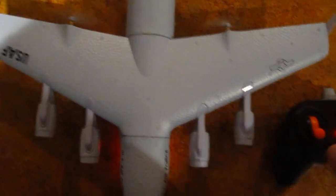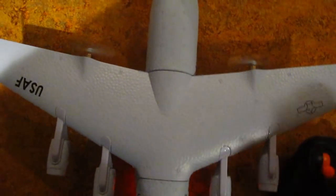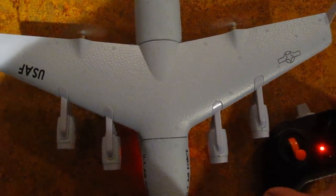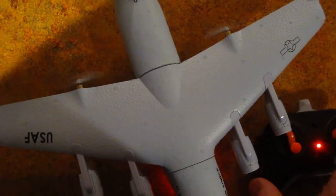Here you can see we're in low rate on the transmitter, which is this right button. There's your gyro, left and right. If I put it in high rate, there's your differences.